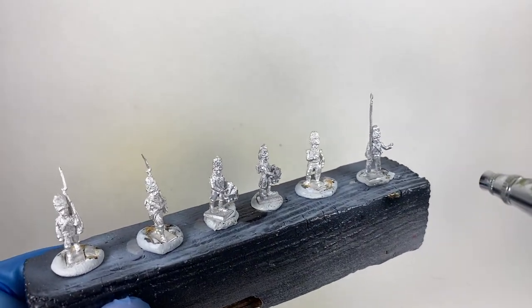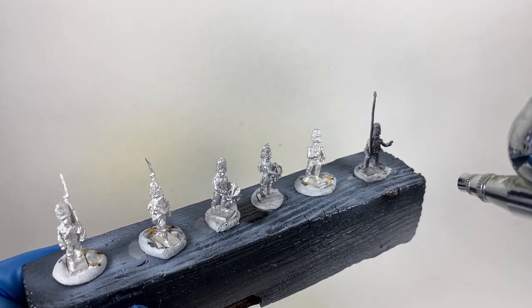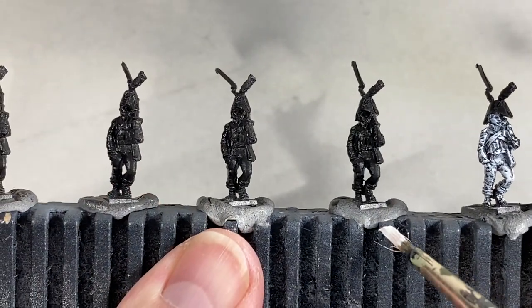The first job today is to prime the metal. I'm using an airbrush to apply a black primer — I find the airbrush gives a lighter coat than a spray can, although you can also do a wash with a brush if you like.